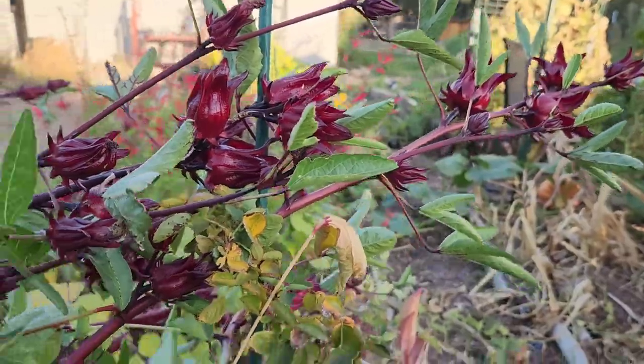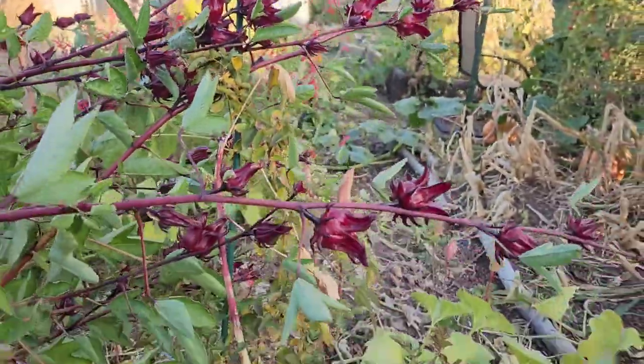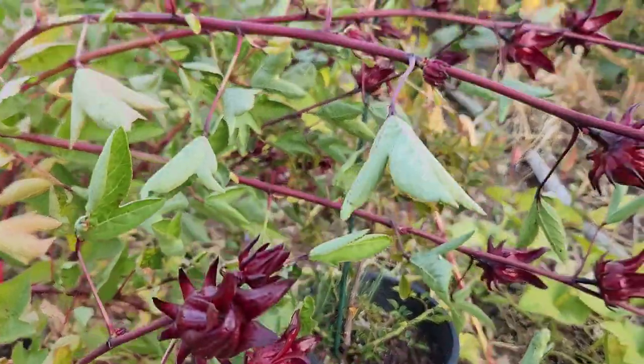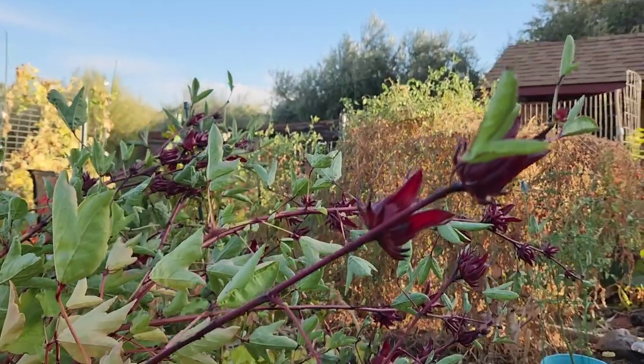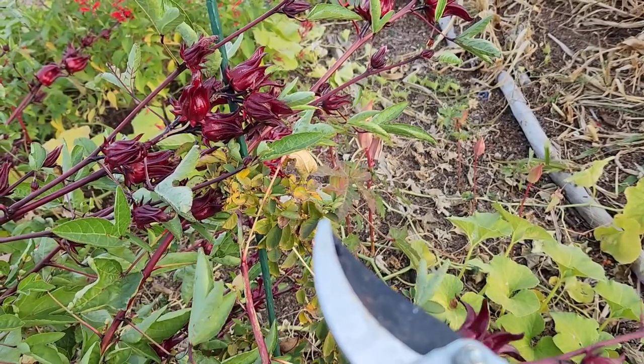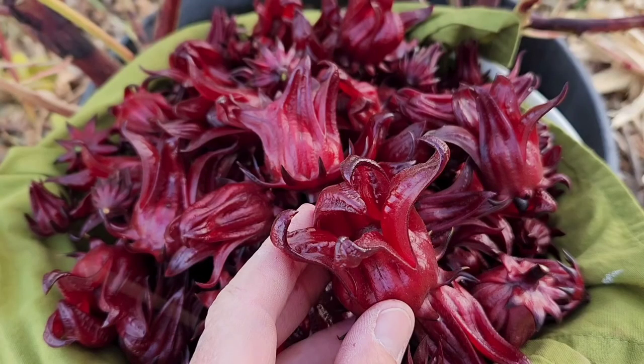I harvested the bulk of my rosella about a week and a half ago and dried some for tea, and made my jam about three days later. Fresh rosella keeps nice for five or six days, but you can also freeze it. For only two plants started late this year, I was amazed at how much fruit they produced — and this was a second harvest.